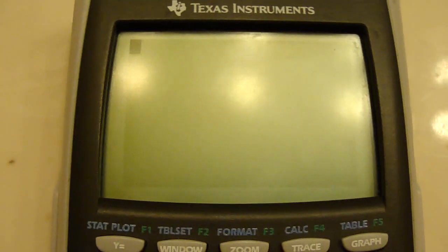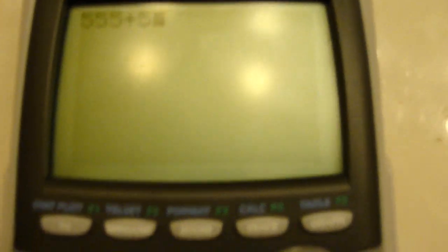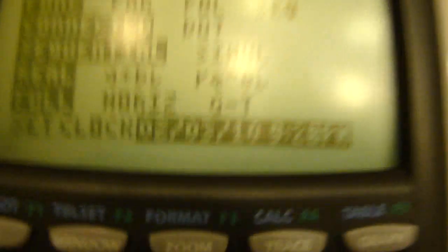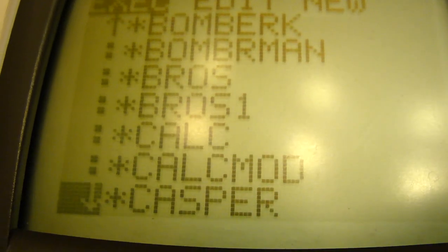Quit. Normally you can only use the calculator or see what time it is. And now you can do both, thanks to multitasking. Programs. Hold on. Clock.